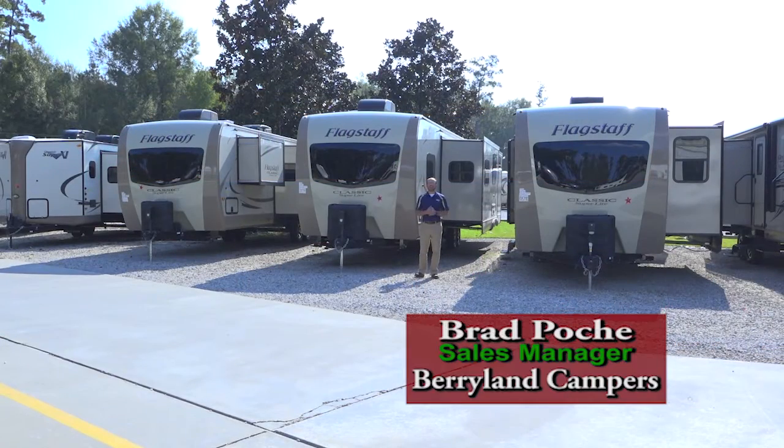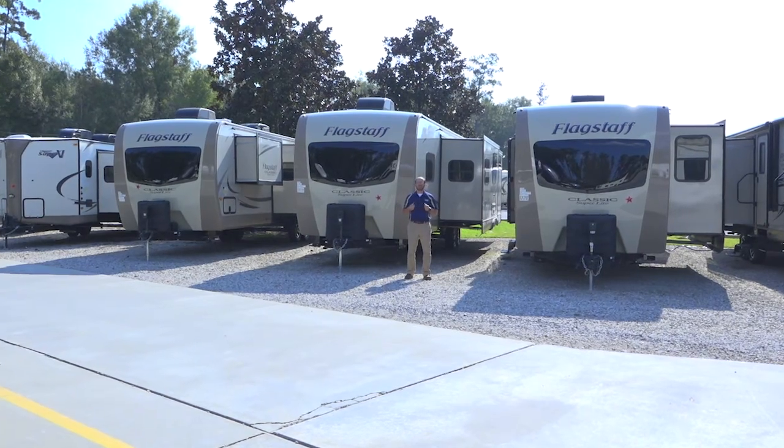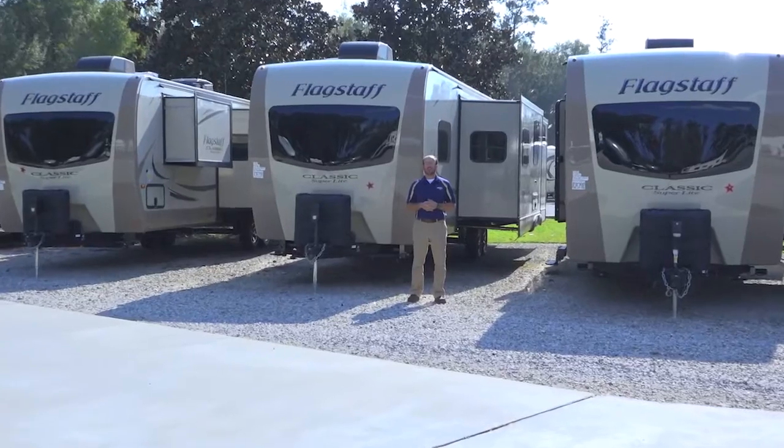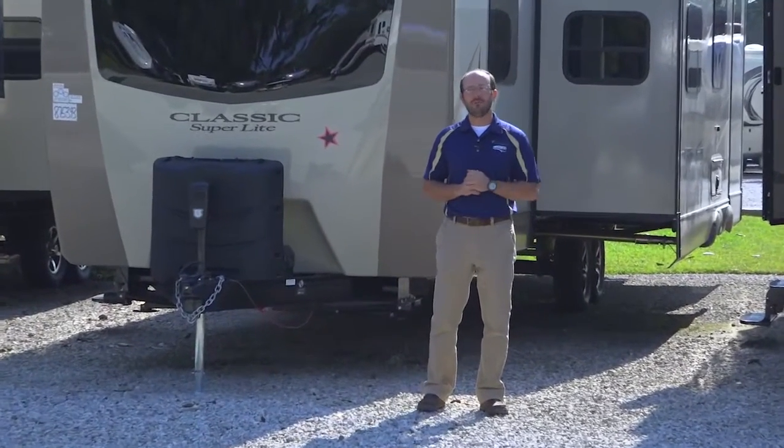Hi, Brad Poche here with Berryland Campers, and thanks once again for visiting us here on the World Wide Web. If you're checking us out on our internet page, make sure you go to our YouTube page where you'll find a bunch of different videos to look at. If you're shopping for an RV, we try to do one or two videos every week and put them on the web to give you an idea of what's going on here at Berryland.